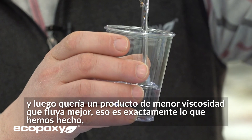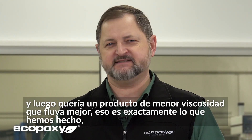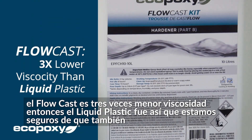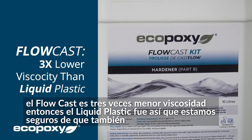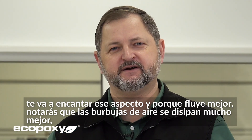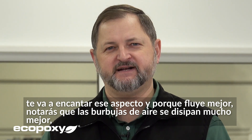You wanted a lower viscosity product that flows better — that's exactly what we have done. The Flowcast is three times lower viscosity than the Liquid Plastic was. We're sure you're going to love that aspect of it as well. And because it flows better, you're going to notice that the air bubbles dissipate much better.